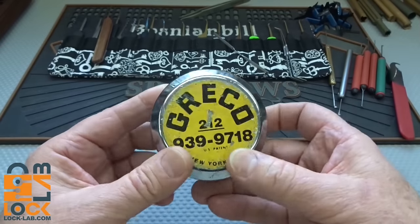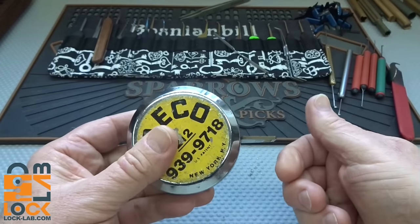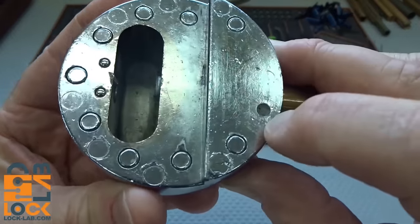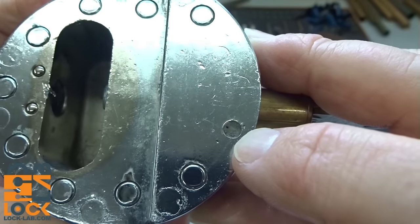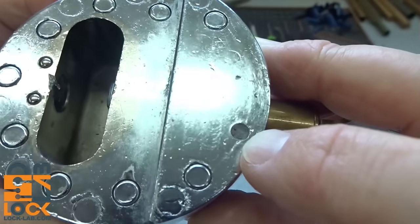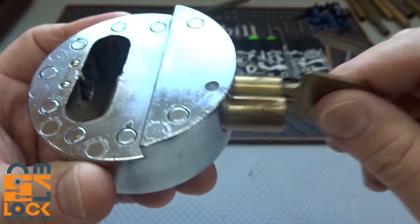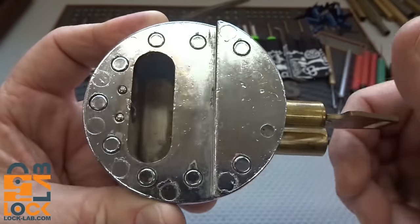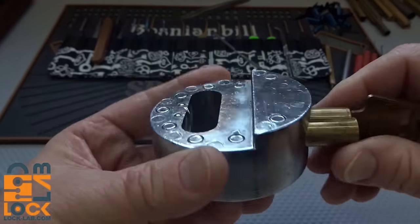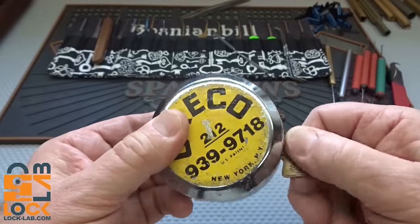These are pretty difficult to pick. Here's how it works: you put the key in, turn it 90 degrees, and then pull the entire lock out. This one is held in by either a steel pin or an allen screw that goes in that hole. You pull this out, the locking bar comes out, and then you pull this away from the hasp. Pretty cool, well thought-out lock.